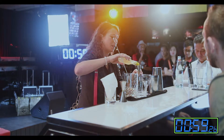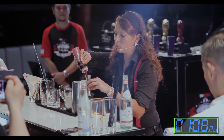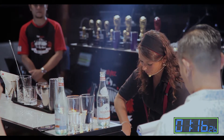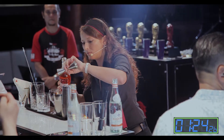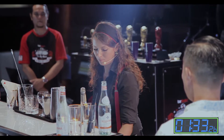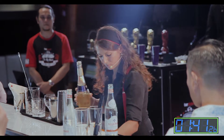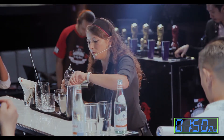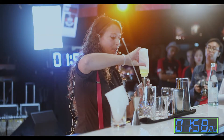Let's start with the fresh orange juice. Fresh lemon juice, 10 ml. Raspberry puree, 20 ml. And about 40 milliliters of the base spirit. Now I'm going to put some egg white, 20 milliliters.